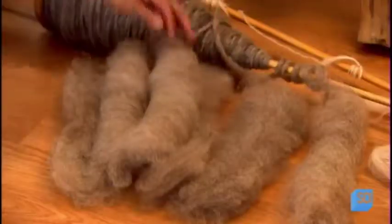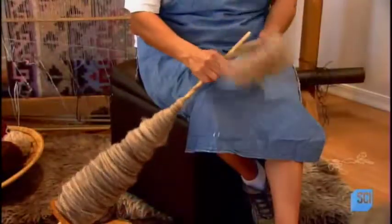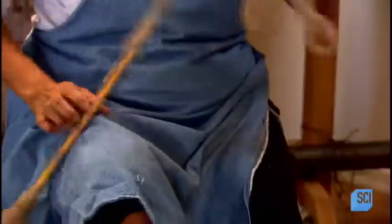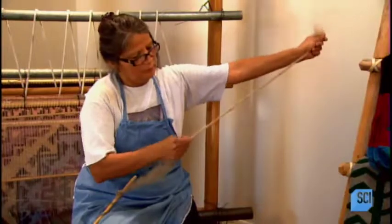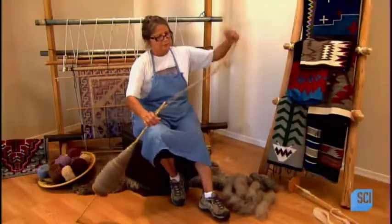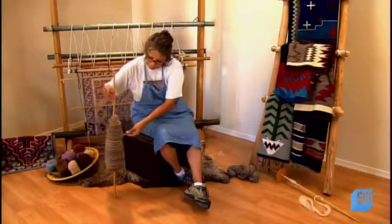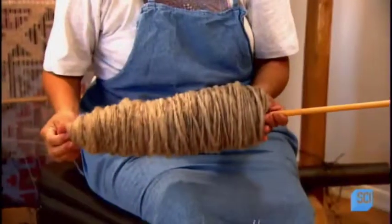Then she rolls up the fleece and adds it to the other rolls in the spinning pile. She spins the fleece one roll at a time with the traditional spindle that she lays against her thigh and rotates towards her with one hand. This movement twists the carded roll of fleece into a strand. When she reaches the end of a roll, she connects another and resumes spinning, repeating this process until she's produced one long continuous strand from about 50 rolls.